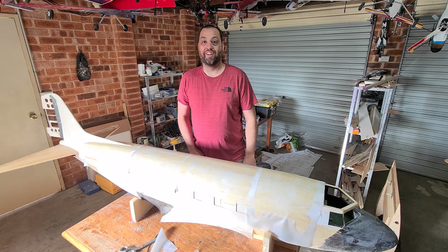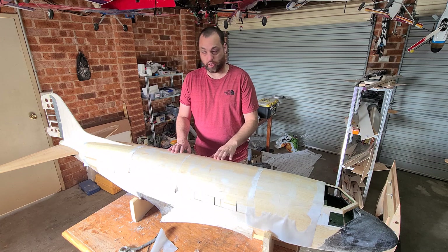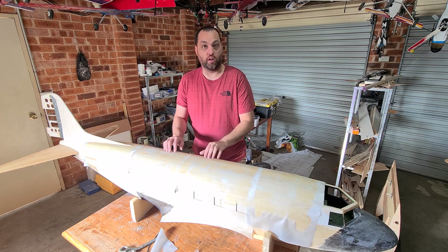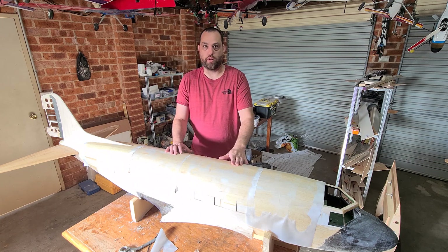Hey guys, so it's day two. The peel ply's all on, the final glass is on, and it's feeling like it's dried and set. Now we're going to take the peel ply off and see what finish we have.